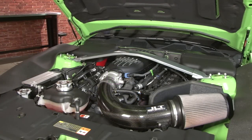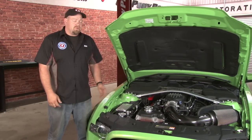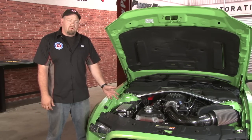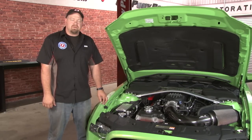Now we'll start it up and check everything out. In my opinion, the Boss 302 intake is worth the install for looks alone. But you'll also see some nice high RPM performance gains out of it. Because of the increased flow, you will want to get a custom tune before running the car. Installation will take you between three and four hours — you'll be back on the road in no time.